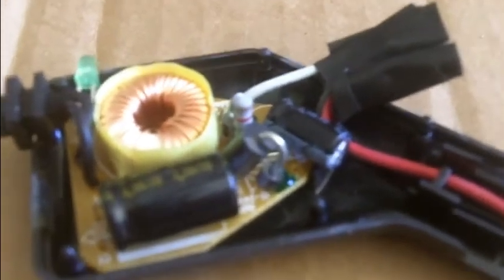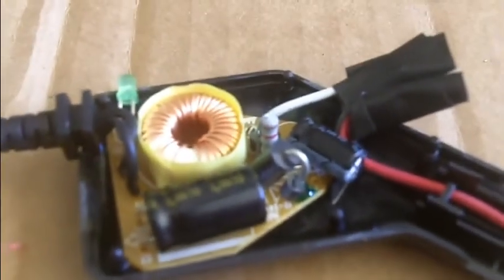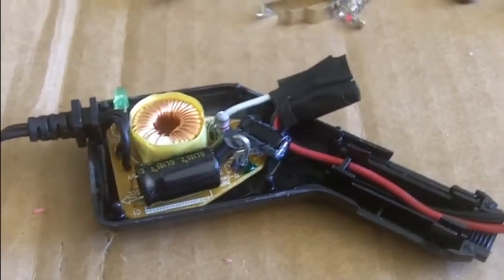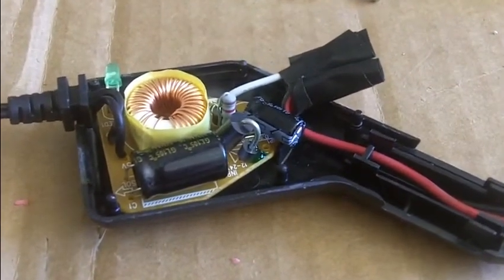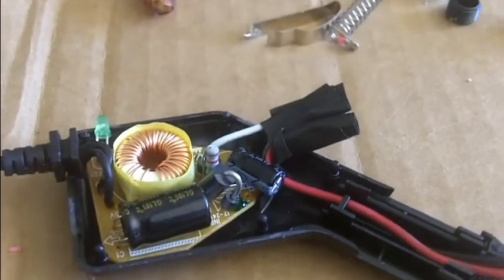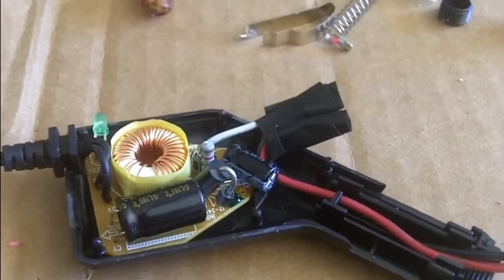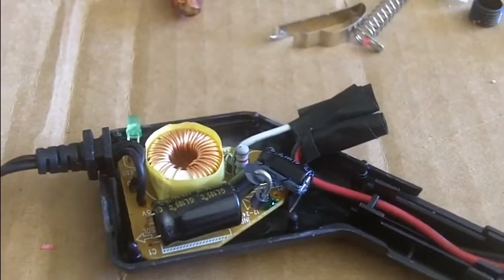I'm going to try to fit it back in the original case and tape it up, with the wires coming out. That should be no different than what I had, other than this messy-looking thing here. Hopefully it's fixed and it'll work — I'll do a test run and see if it will actually charge up the camera and the viewer. I'll let you know in a minute.